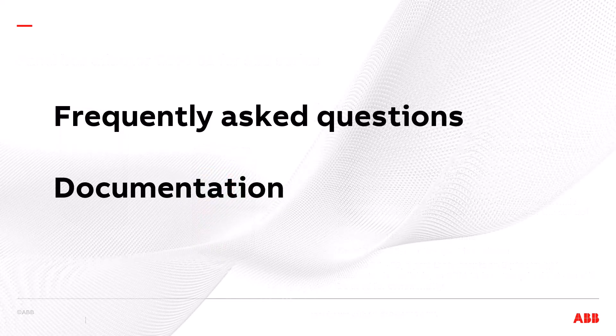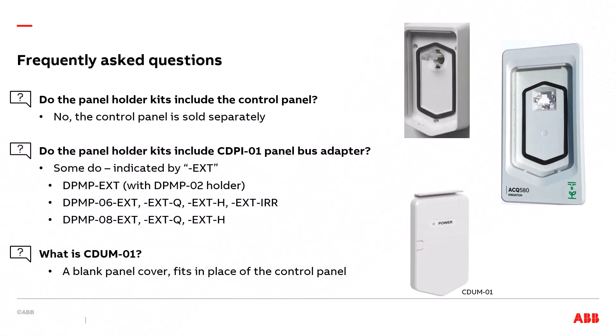Frequently Asked Questions and Documentation. Do the panel holder kits include the control panel? No, they do not. That allows the user to select the control panel that they prefer to use with the selected drive. Do the panel holder kits include the CDPI-01 panel bus adapter? Some do, as indicated by the EXT suffix. That includes the DPMP-EXT, which includes the DPMP-02 holder, and the DPMP-06 and DPMP-08-EXT in the Q, H, and IRR configurations.